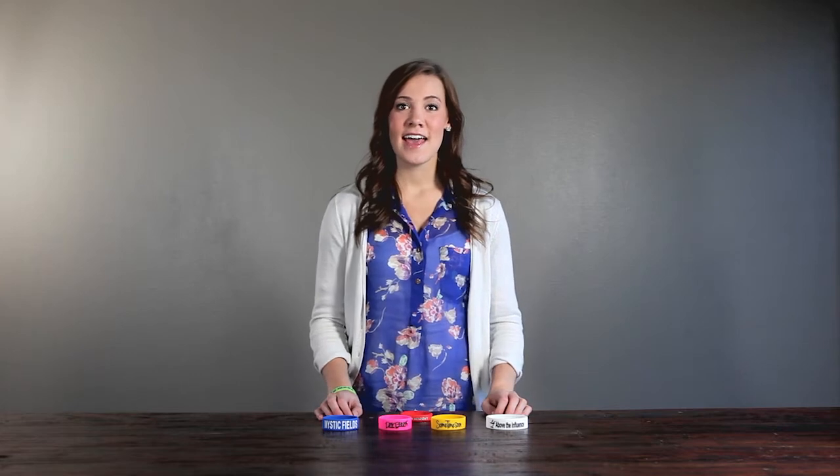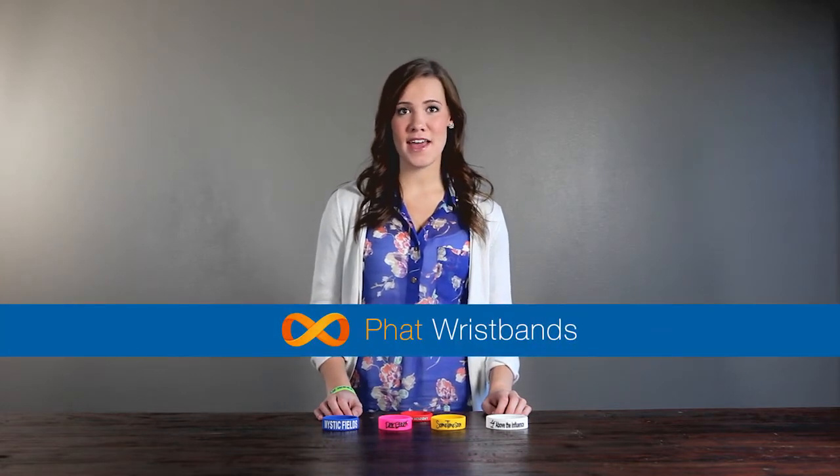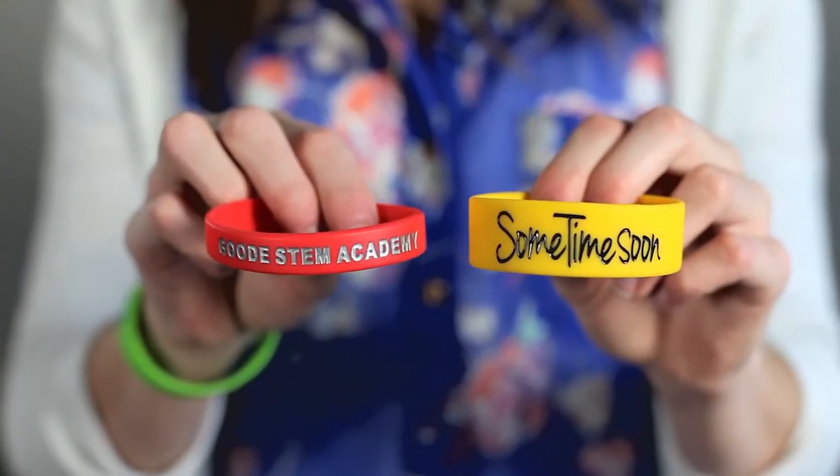Hey everyone, it's Whitney again and today we're talking about our fat bands. Sometimes you want a wristband with more oomph and that's where our extra wide fat bands come in. Fat bands are three-fourths of an inch wide and 50% wider than our regular bands. The extra width gives room for impressive designs and makes it a more visible band for a bigger, bolder look.